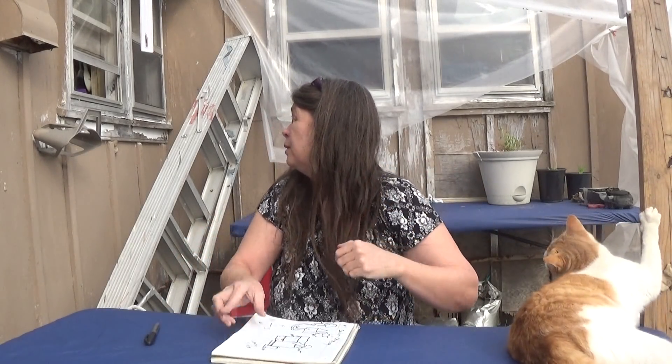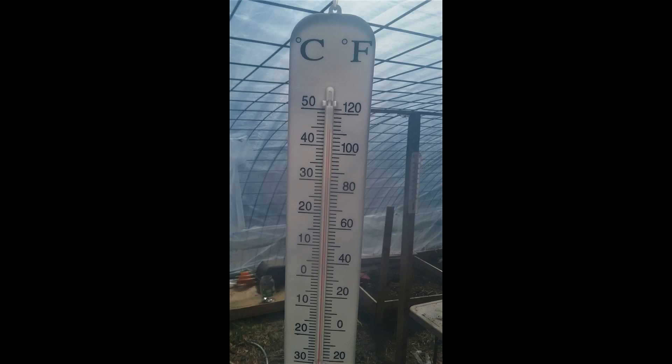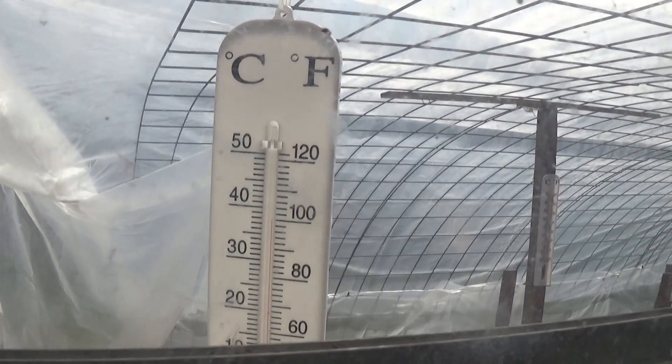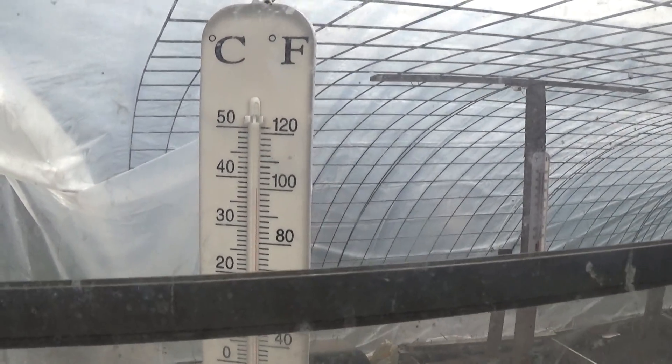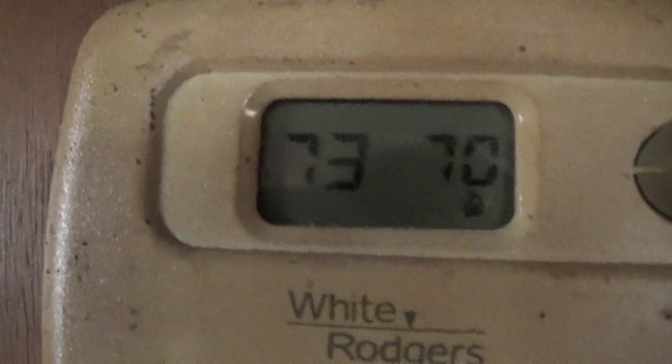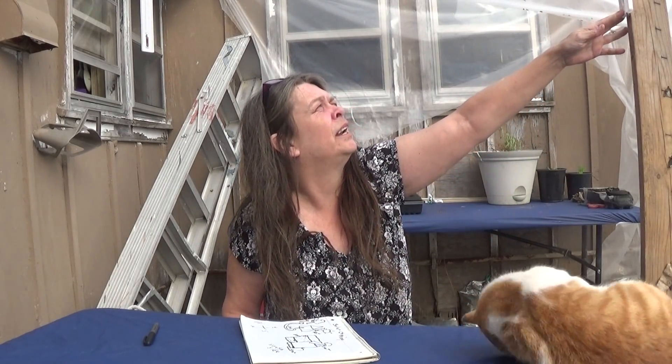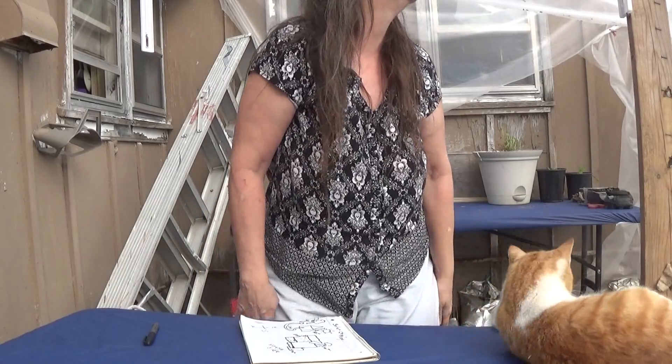Right now what's working is opening the kitchen window. I opened it for about a half an hour and got the greenhouse down to 100 degrees, and the house temperature went up to 73. Just by opening the window it went from 115 yesterday down to 85. Today it's almost 90 in here and 73–74 in the house.